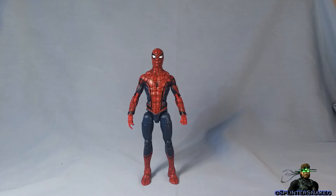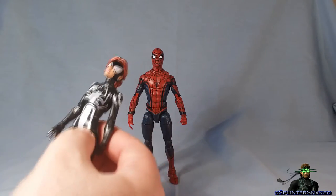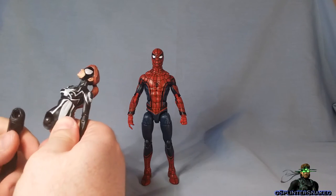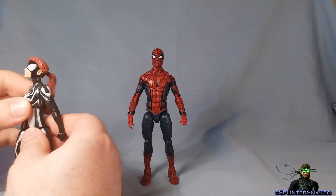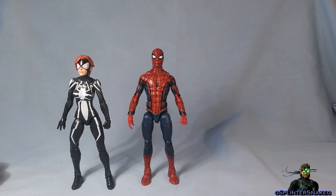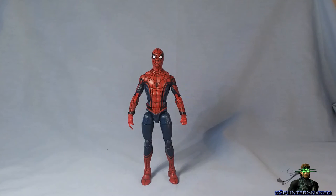One of the things that bugs me most about this figure is the hips. Back when they first released the new female teenager mould — with this Spider-Woman here — they had this problem where the hips, if you pose them the wrong way, they just pop off. And I seem to perpetually have problems with Marvel Legends hips.